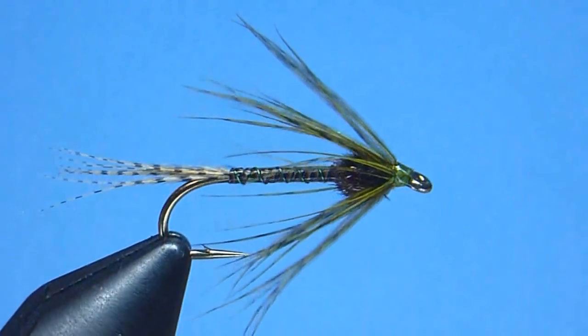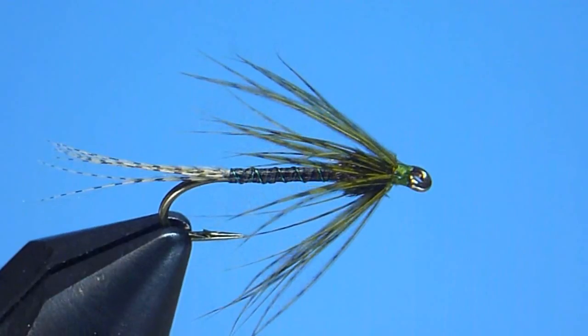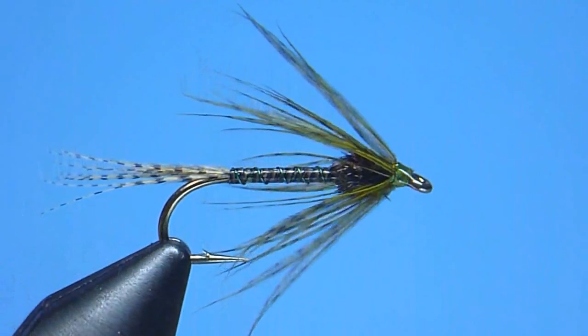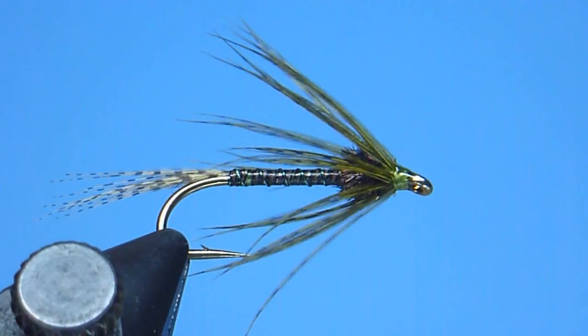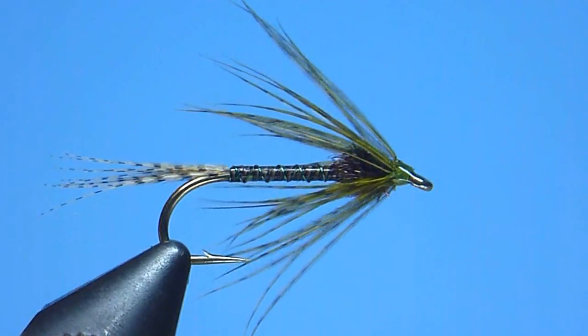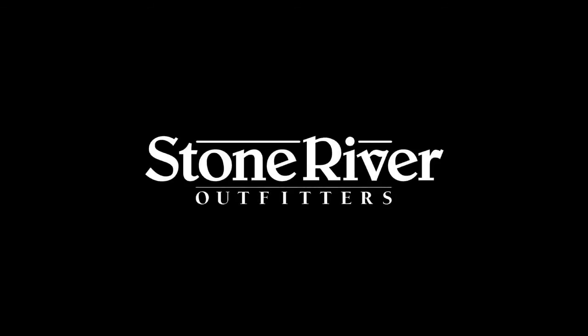Well guys, there you have it — our good friend Ellis's olive hatching pupa, tied start to finish. This little soft tackle fly catches fish like you wouldn't believe — a dynamite producer not only here in New England, but anywhere cold waters and finicky trout can be found. We very much hope you'll give tying and fishing Ellis's hatching pupa a try. Thanks again for tuning in. Please remember to visit us on the web for all your fly fishing and fly tying needs. And as always, snug wraps and tight lines to all.